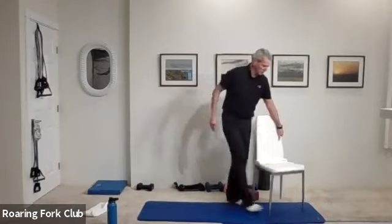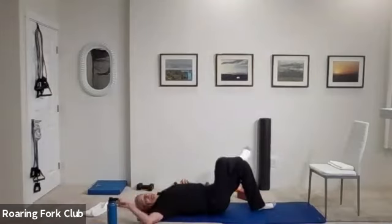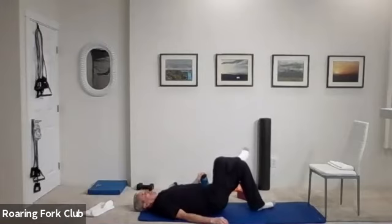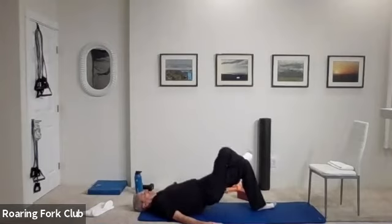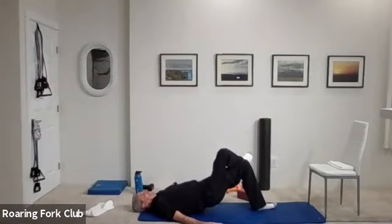On your back on your mat please, let's do some butt work. Right ankle on your left knee — drive that hip way up to the ceiling and down. Big presses, right ankle, left knee. And go — one, two, three, four, five, six, seven, eight, nine, ten. Ten more: one, two, three, four, five times, drive it hard, six, seven, eight, nine — hold it up. Five, four, three, two, and down.